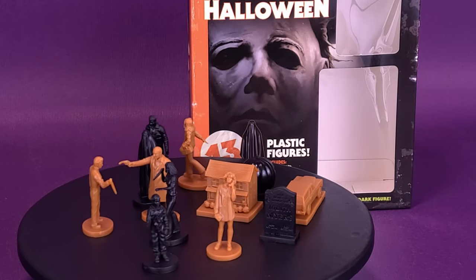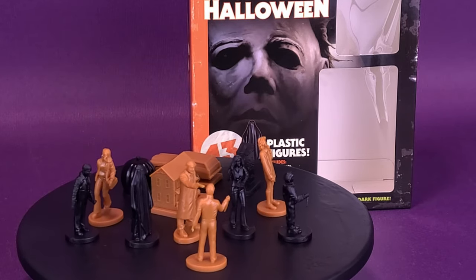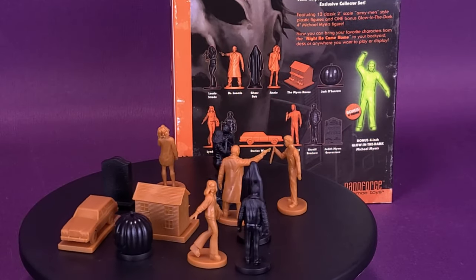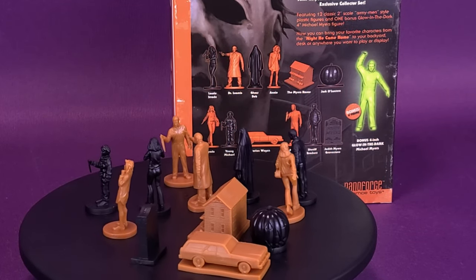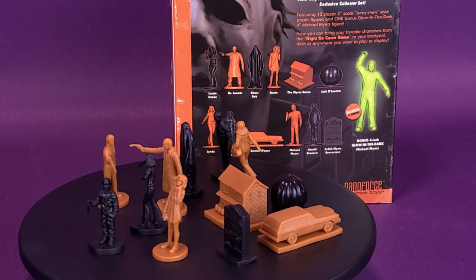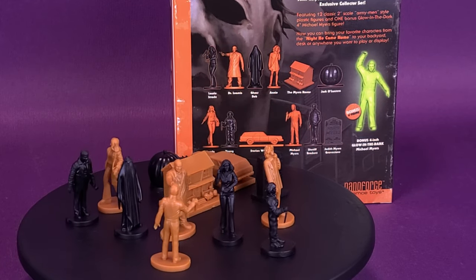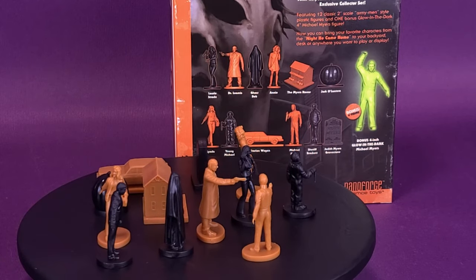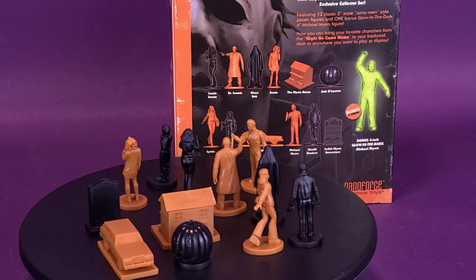It's the night a micro-sized Michael came home. Here's your look at the MC Toys NanoForce John Carpenter's Halloween Plastic Figures. MC Toys and Fright Rags proudly partnered with Compass International Pictures to present the John Carpenter Halloween NanoForce Exclusive Collectors Set featuring 12 classic 2-inch scale Army Men-style plastic figures and one bonus glow-in-the-dark 4-inch Michael Myers figure. Now you can bring your favorite characters from the night he came home to your backyard, desk, or anywhere you want to play or display.